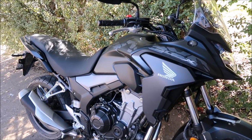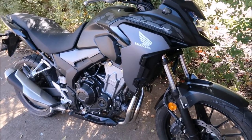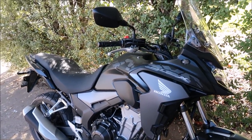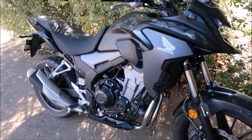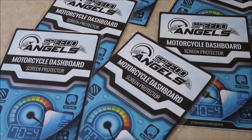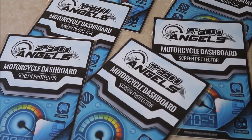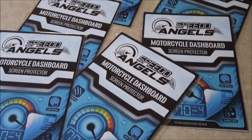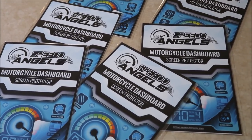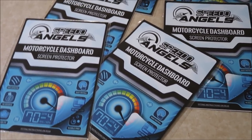Now we'll move the bike out into the area under the veranda and get into fitting this anti-glare screen protector. It's a combination of screen protector and anti-glare coating, so we'll see if the results are well worth the trouble. They're by a company called Speed Angels and they class them as motorcycle dashboard screen protectors. I purchased the anti-glare version because some people have complained about the glare problem on the 2019 CB500X.